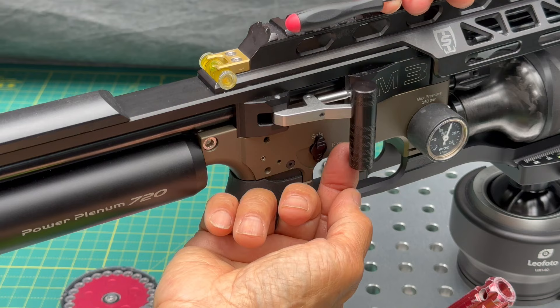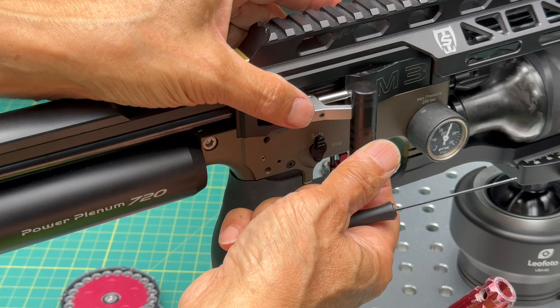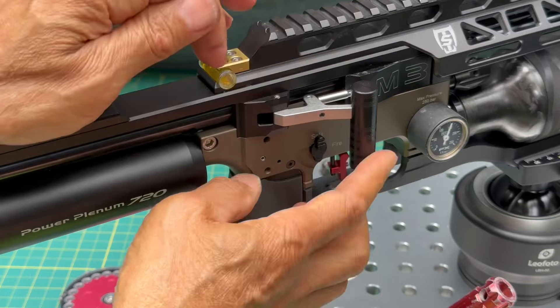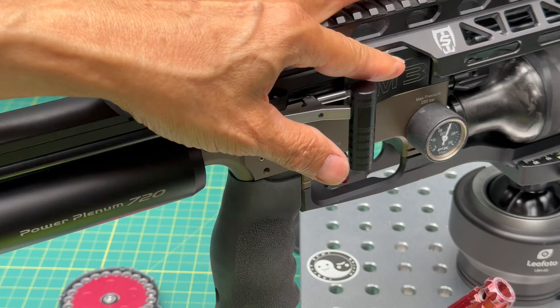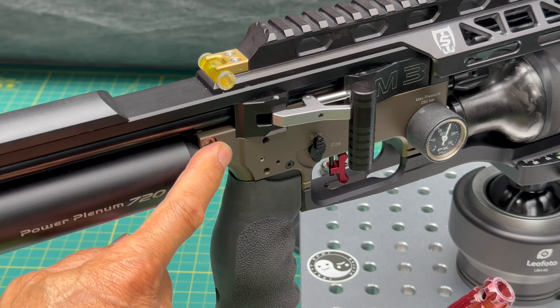When you've got it set, I like to minimize it just a little. And there you go — that's how you install your Bullet Central short throw cocking lever. If you have any questions, drop me a line. We'll catch you next time.